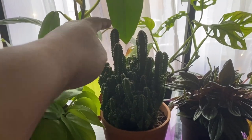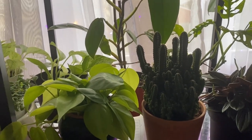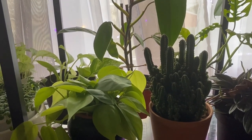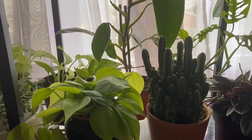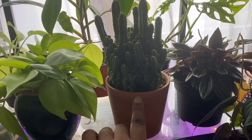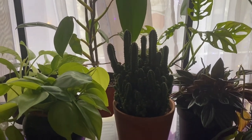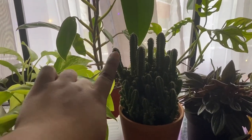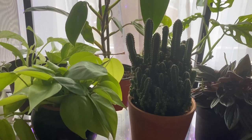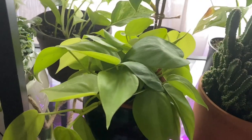Moving over, this is my fairy castle cactus. I got it about six months ago from Home Depot — I'd been looking for it for about a year after seeing it on Instagram. I was so excited to finally find one. It's the only plant I have in a rounded terracotta and I love that combination. Being a cactus, it likes to be left alone, and I've just recently started to see some new growth across it, but for the most part it just sits there and looks cute.